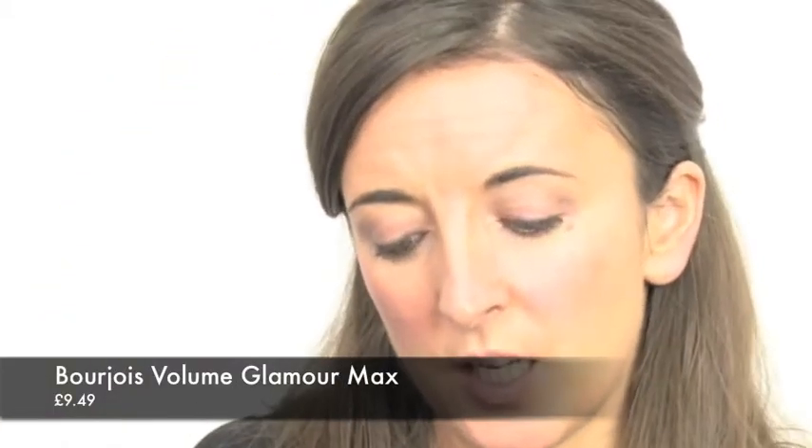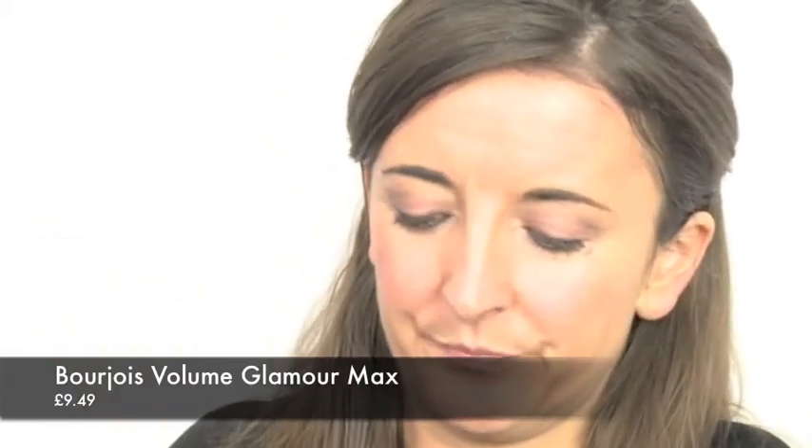The mascara I am going to be using today, which is my only favourite one, is the Bourjois Volume Glamour. So just a very small layer to start with.